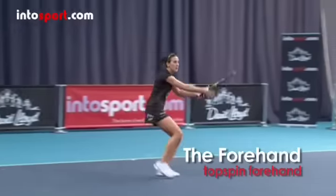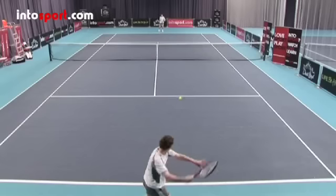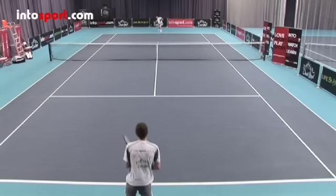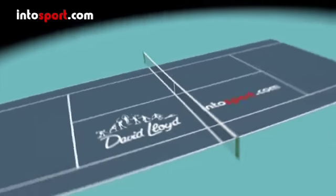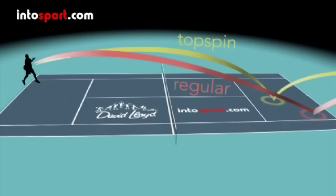Hitting a forehand with topspin adds variety, while also giving you a better chance of keeping the ball in the court. Compared to a basic forehand, topspin makes the ball cross the net at a higher point, drop more quickly and bounce up sharply at your opponent.